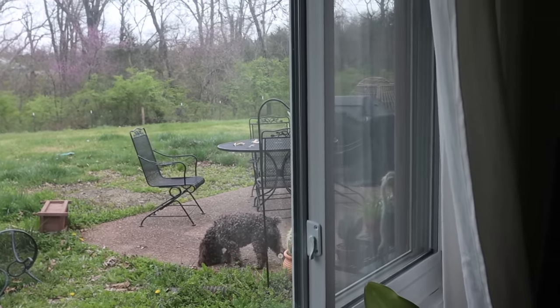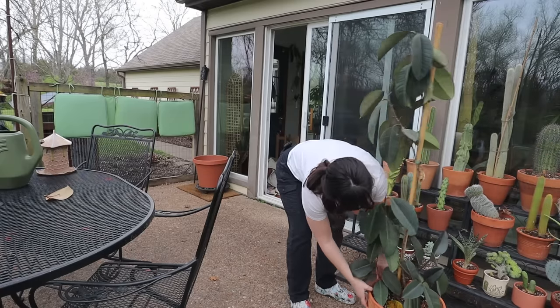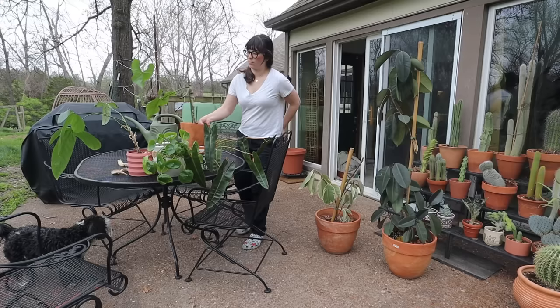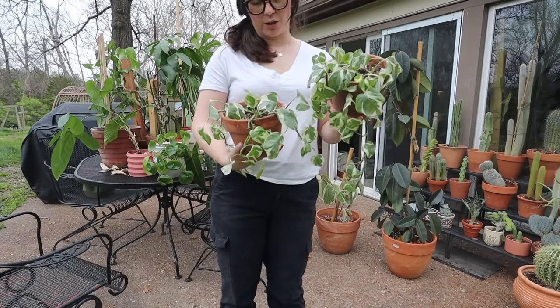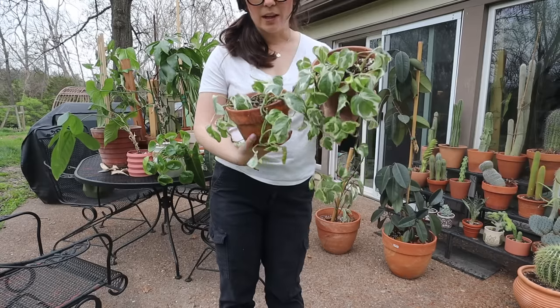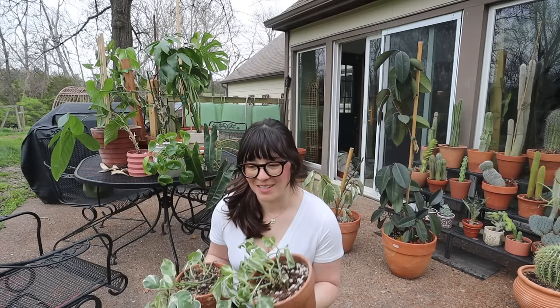It's actually such a nice day outside. I have a lot of other watering to do and I might just do it outside on my table because it's like dreamy weather — overcast but probably like 68 to 70 degrees right now. I'm realizing I have two of these mediocre-looking hoyas, so I think I'm going to quickly just pot them together.